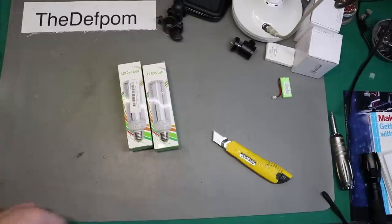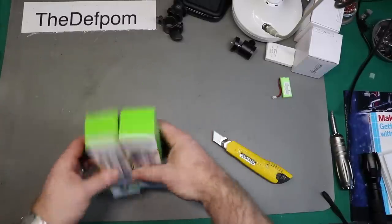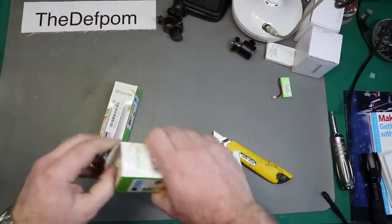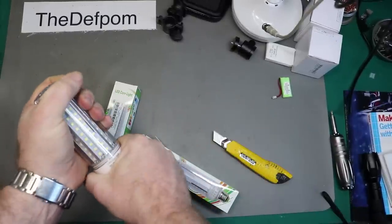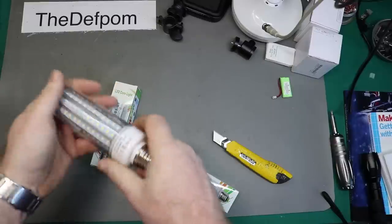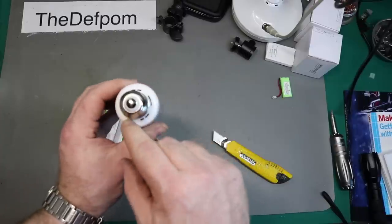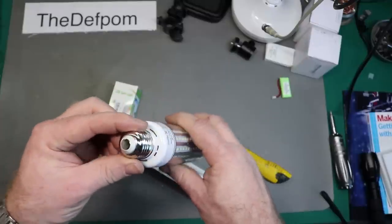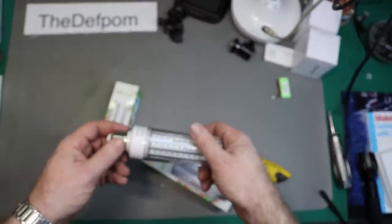Oh look, more bulbs. I might have gone a bit overboard buying bulbs - I needed some and I think I got carried away. Again I wish I had a test mount I could put this into so I could actually test the bulbs. This actually feels fairly heavy. It spins, I'm not sure that's a good thing. I can see a little power supply in there - you can see the yellow plastic tape, just like it was in that big lamp. These things all look very similar.